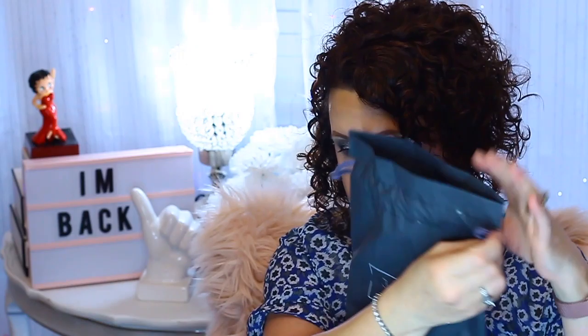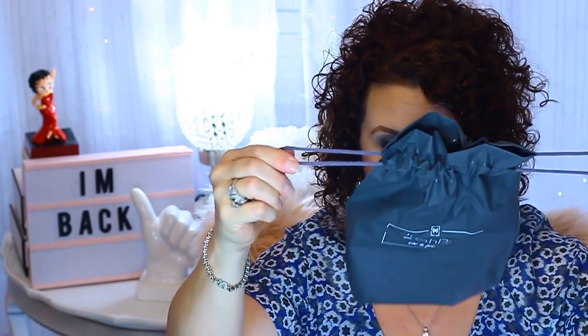This is a pretty sturdy bag and it has a drawstring on it.